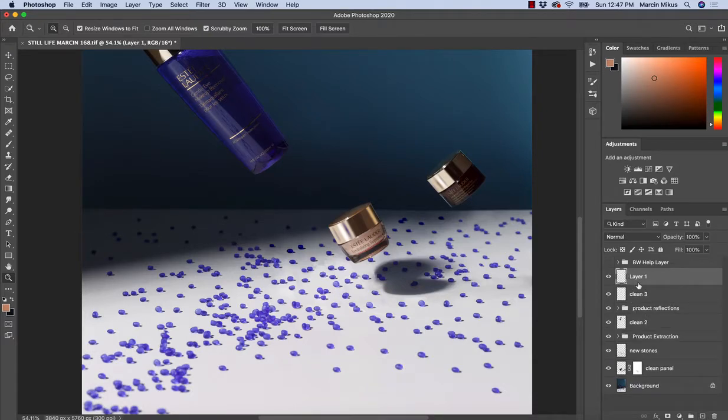As the name says, we need to create a new empty layer. And I'm going to rename this to 'dodge and burn.' From the naming, you can already guess that all the work we will be doing is on this single layer.